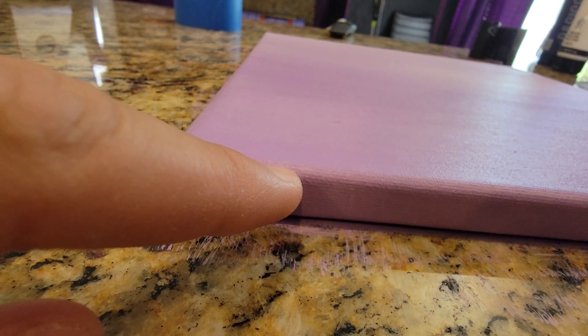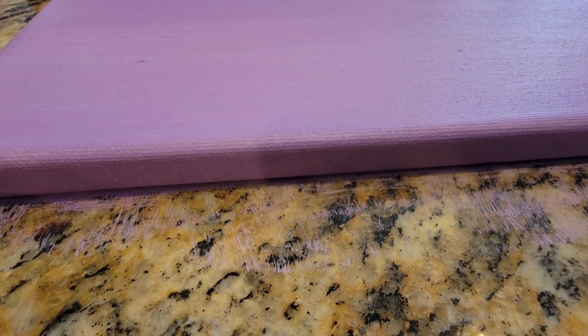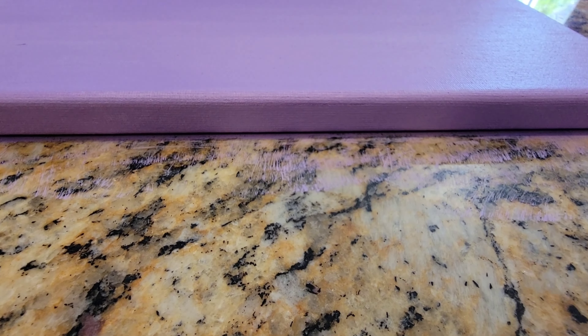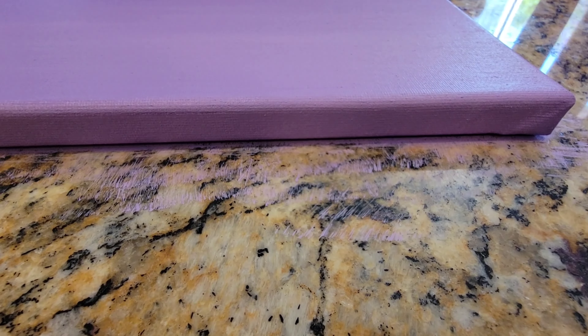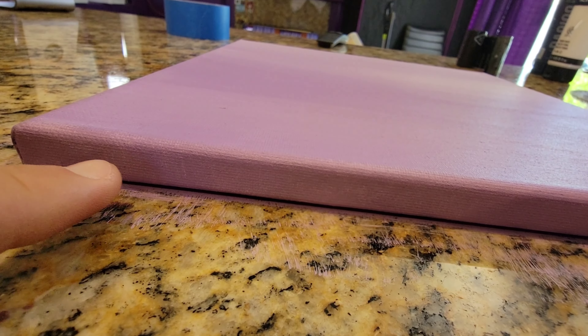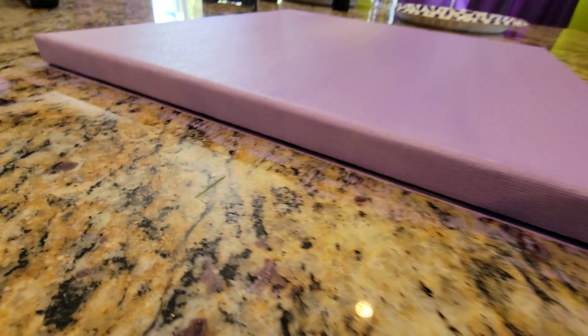Right in here I can see the canvas a bit, like right here. I see the canvas a bit. You see what I'm saying? It's not as filled in on this side.